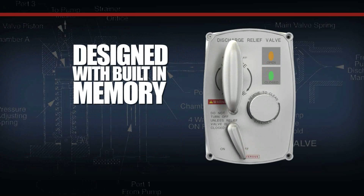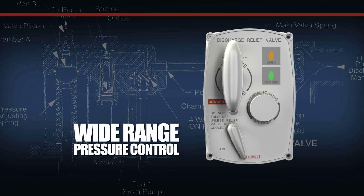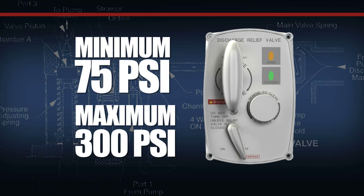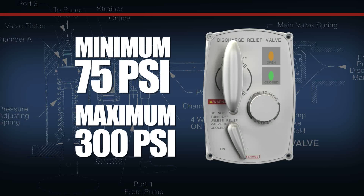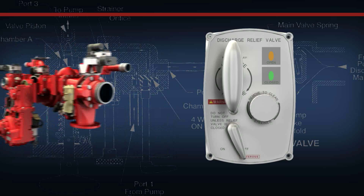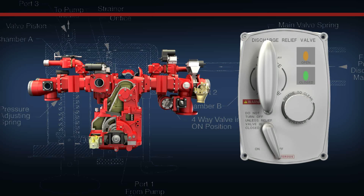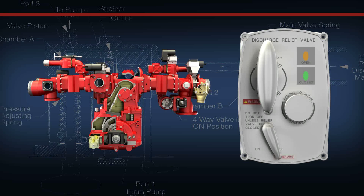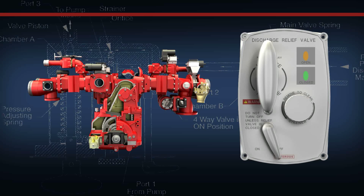Designed with a built-in memory, this system has a wide continuous range of pressure control from a minimum of 75 PSI to a maximum of 300 PSI depending upon pump performance characteristics. Its unique design allows the system to be taken out of operation without disturbing the pressure setting, allowing the apparatus operator to leave the system at a preset, ready-to-use pressure setting.